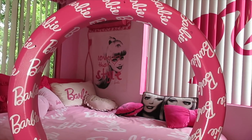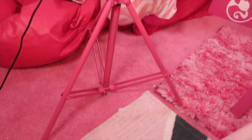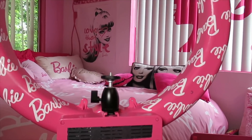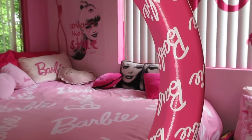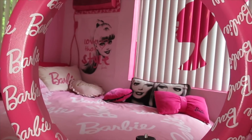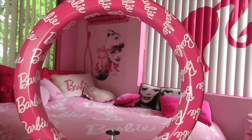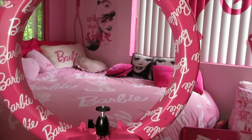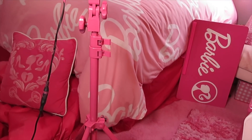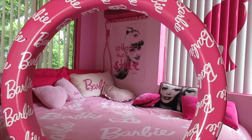Oh my gosh, this is crazy! How cute! Look — I made a Barbie ring light! I didn't spray clear coat, but if the stickers start peeling or something, I might put clear coat. But so far it looks perfect, and I love it. I've never seen anyone have a Barbie ring light like mine!